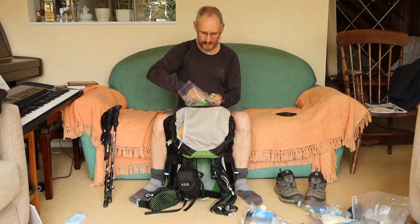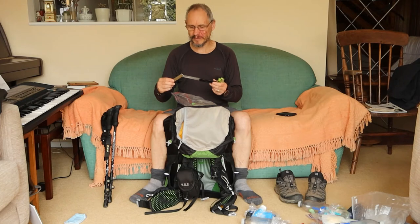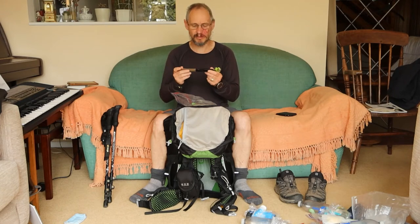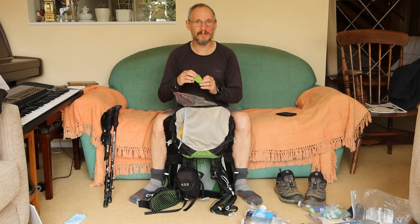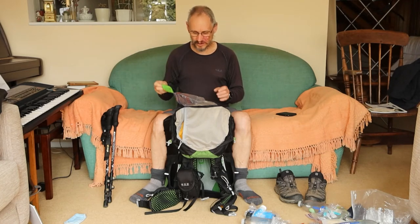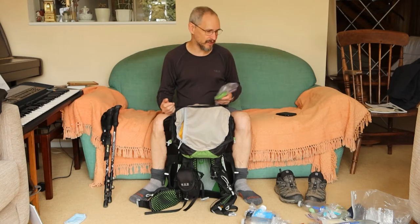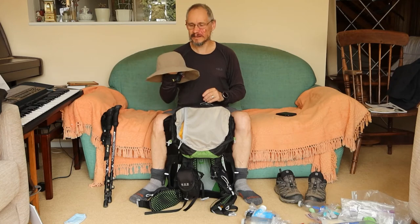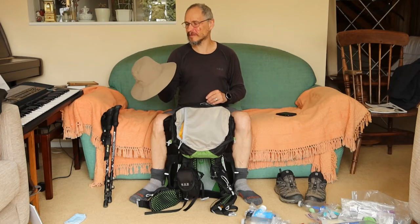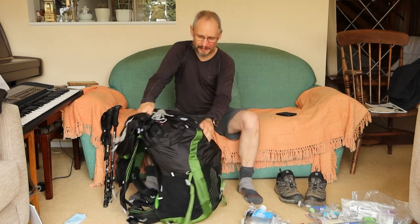I've also got a sharp kitchen knife in a cardboard sheath — I've never used this but it's worth having just in case. Also in there is my little BRS stove, so basically I just need to get that out with the cook set and I'm ready to go. I took a sun hat — really glad I took it, worked quite well. It did blow off a couple of times but it's got a string. Very useful.